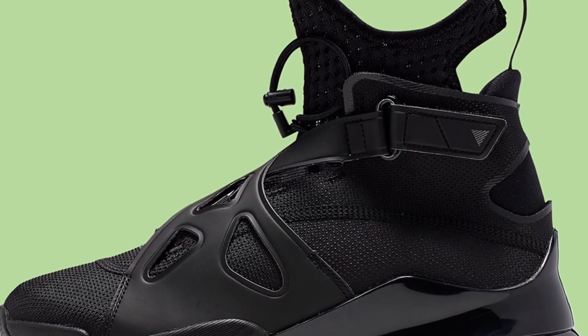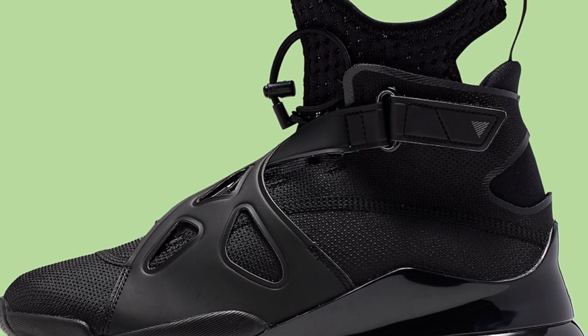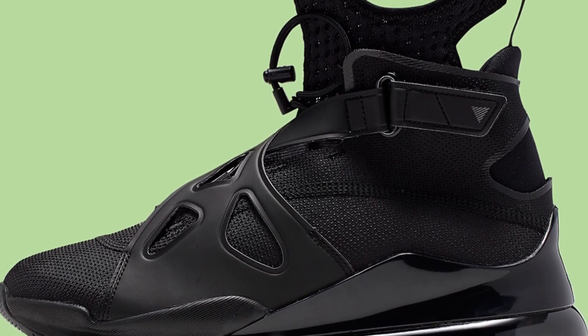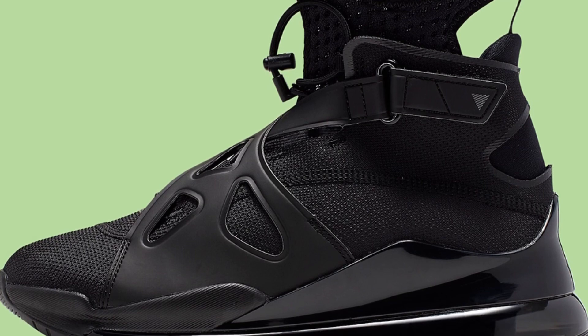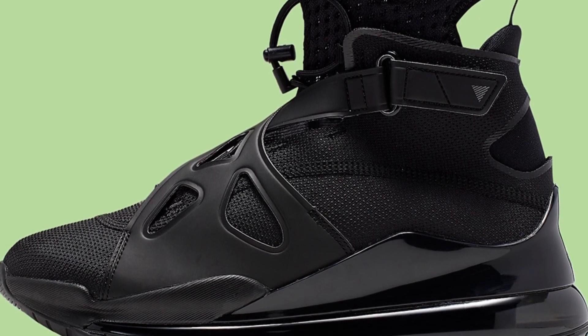Jordan Brand doesn't care about y'all because they released this trash exclusively for women. They didn't even say 'we're gonna screw over men and women' — they just said 'the women, we don't care about y'all, we're gonna release this trash, put them on your feet, and be happy.' Jordan Brand, you gotta treat women with respect. This is trash, no one wants to wear these — absolutely no one.